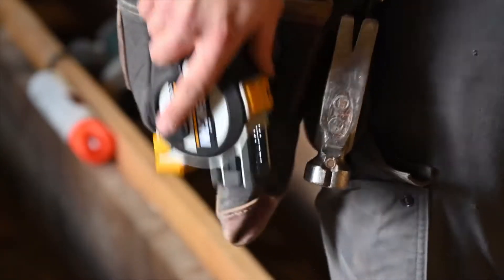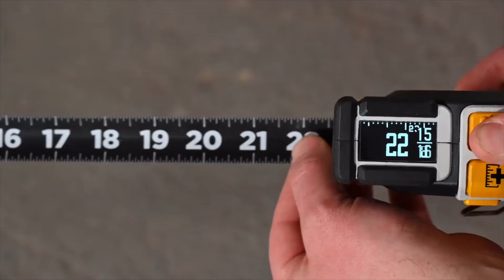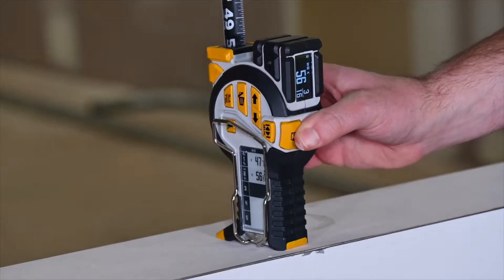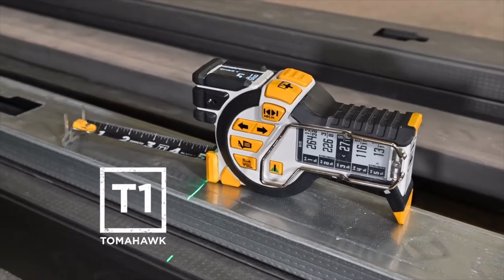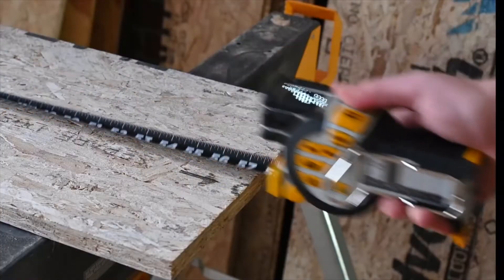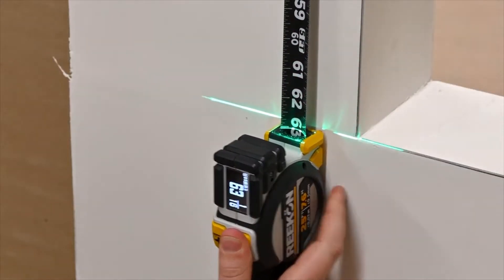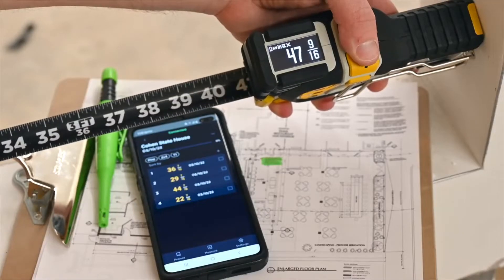On a fast-paced job site, professionals require the best tools to stay competitive. Today, those tools no longer have to be stuck in the past. Introducing the T1 Tomahawk Digital Tape Measure by Recon Tools. The T1 is a revolution in measuring, making fast, accurate, and forget-free measurements.